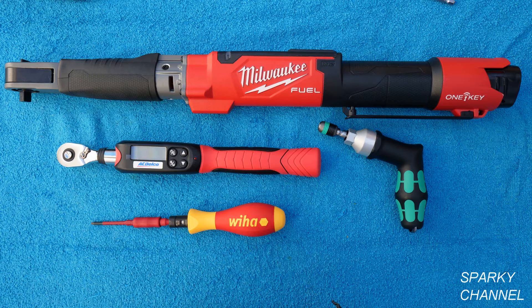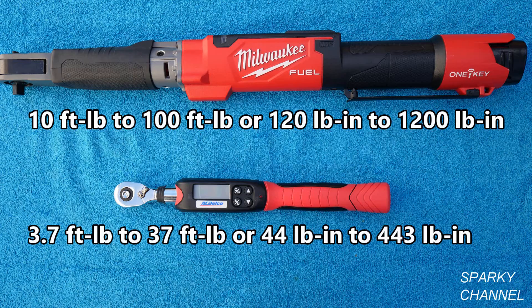Below that is the Weha torque screwdriver that is 1000-volt insulated. Looking at the two torque wrenches: the Milwaukee has a torque rating of 10 to 100 foot-pounds. To convert to pound-inches, you multiply by 12, so that's 120 to 1200 pound-inches. The AC Delco is rated 3.7 to 37 foot-pounds, which is equivalent to 44 to 443 pound-inches.